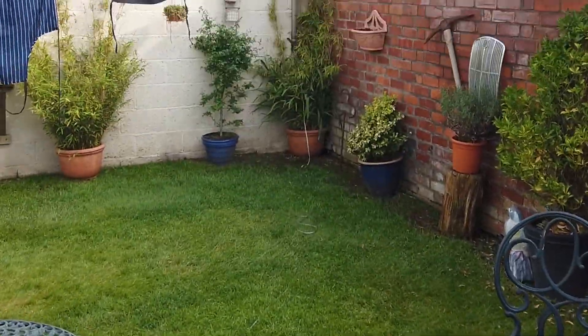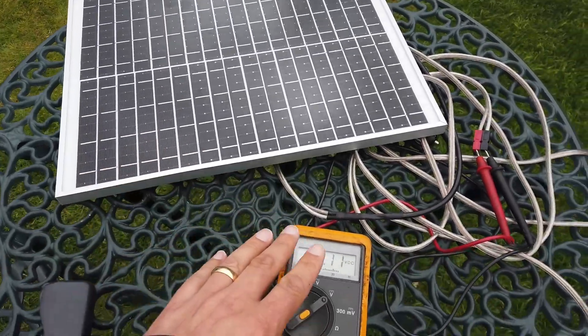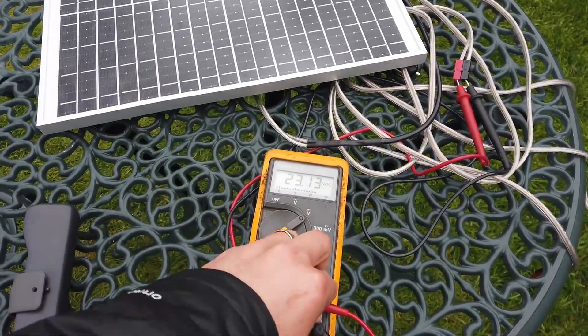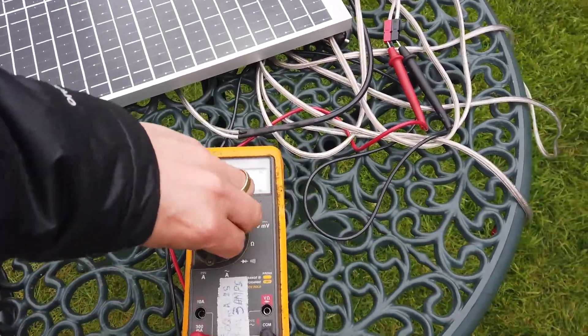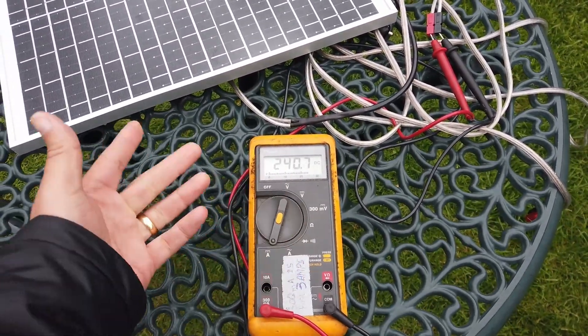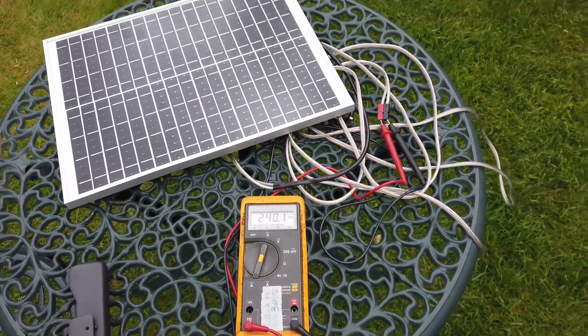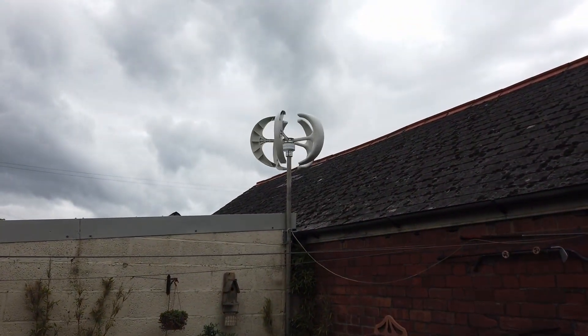Just for grins and just for comparison, even on a shady day, one small solar panel — we've got 23 volts, and current is 230 milliamps. It's just a no-brainer: solar panels all day long. These things are absolute rubbish.